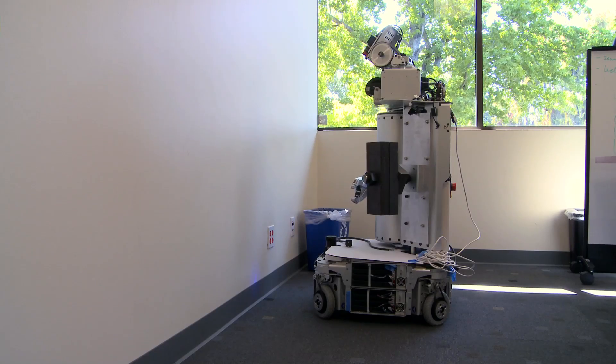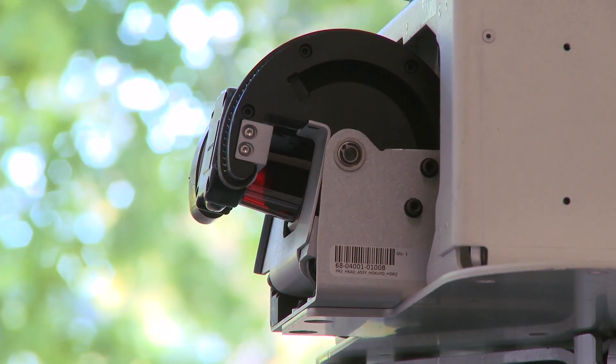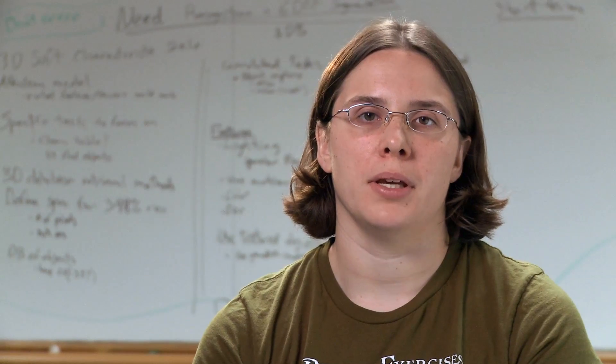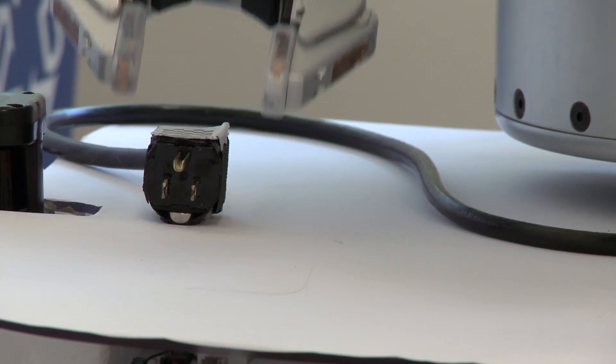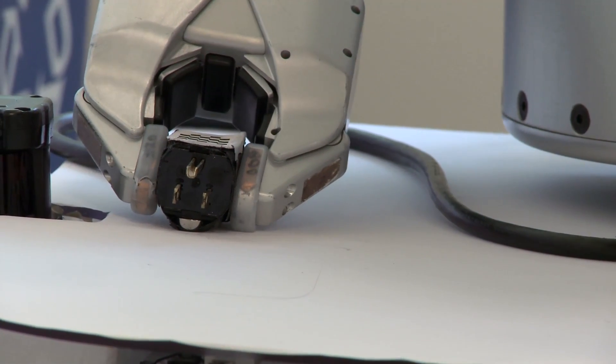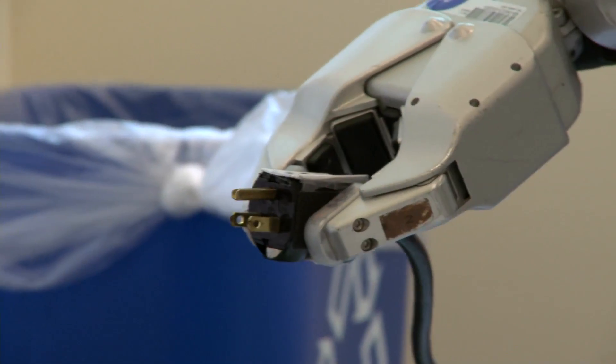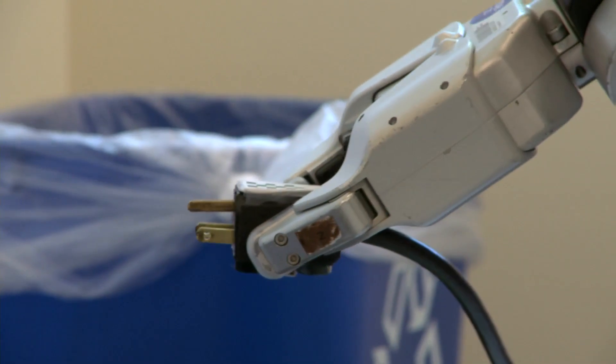The robot uses the tilting laser scanner to scan the base of the robot and determine the location of the plug. Currently, the plug is held on the base of the robot using a set of really strong magnets. After the robot picks up the plug from the base and has it in its gripper, it moves the plug to a location near the outlet.